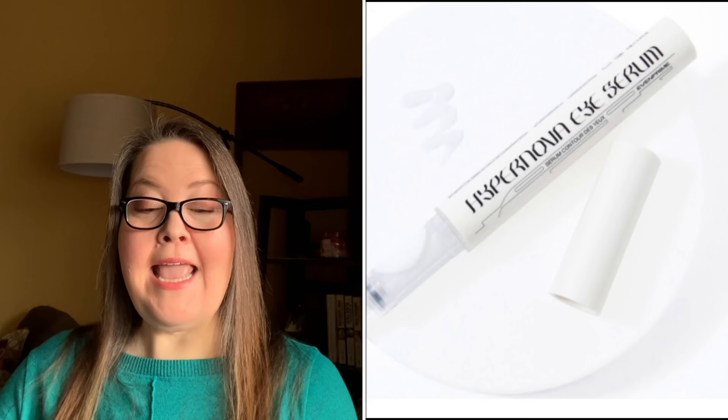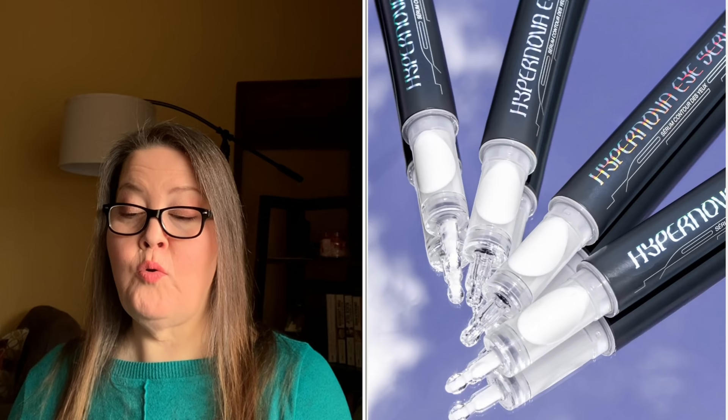Next is the Even Prime Hypernova Dark Circle Reducer Eye Serum — $36 value, 10ml. It's tested on sensitive skin, cruelty-free, and contains no parabens, phthalates, sulfates, mineral oils, artificial dyes, or animal-derived ingredients. I want to try this — I'll try anything that says it's good for dark circles. I suspect mine are genetic, but I'll still give it a shot.